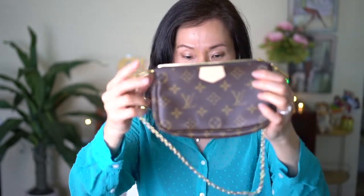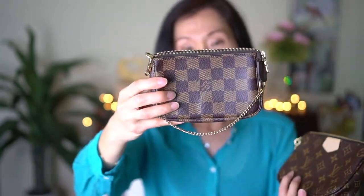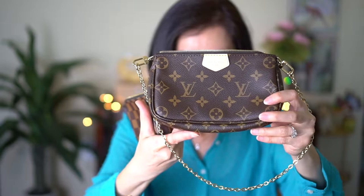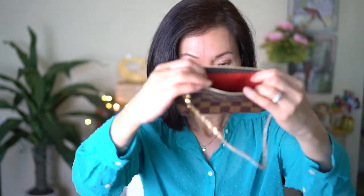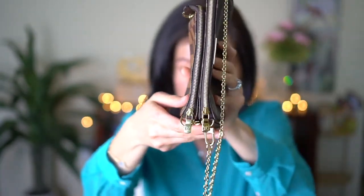This is the smaller pochette as part of the multi set, and then I have the original mini pochette accessoire. Both of these come with a gold chain, but you'll see the multi pochette is actually bigger. This one is in the Damier Azur print and this one is the monogram. Even the smaller pouch of the multi set has that drooping bottom. Looking inside, the zipper is the same on both the mini pochette from the multi set and the original mini pochette accessoire.